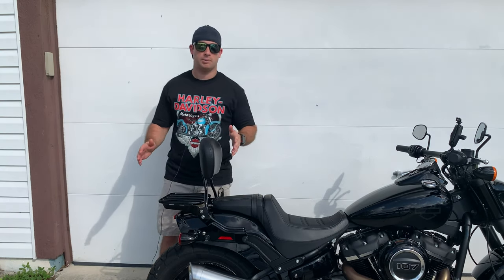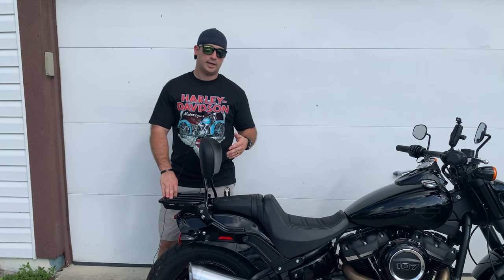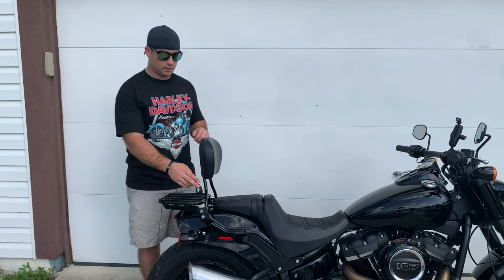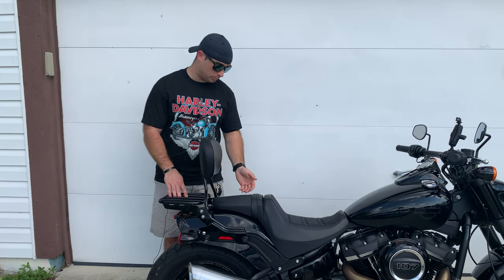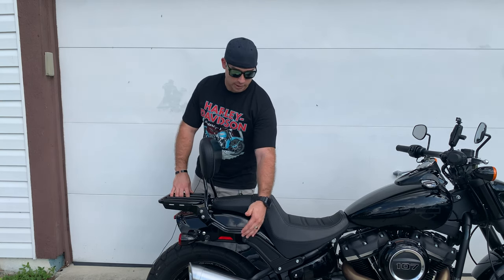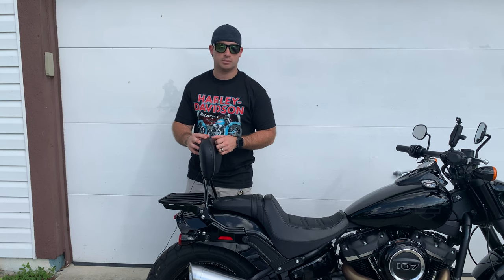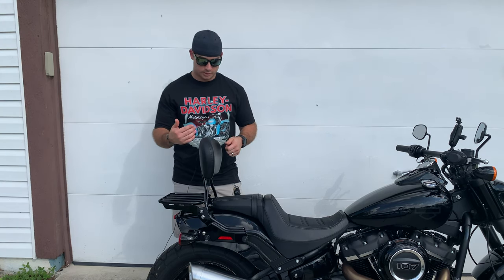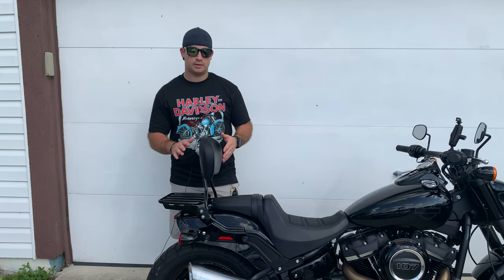I've had this pretty much since I got the bike. The reason I got it was because I wanted a sissy bar for when I rode two-up with my wife, and I didn't want it to be permanently affixed to the bike because I do not like the way this bike looks with a sissy bar. The Holfast sissy bar is just this piece, and it comes with all the hardware you need. It basically replaces the regular screws on the rear fender with these bigger bolts. It detaches very simply — I'll show you that in a few minutes. This is the luggage rack, which is separate, and the backrest you have to buy separately.